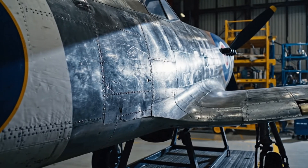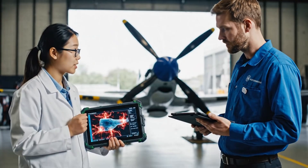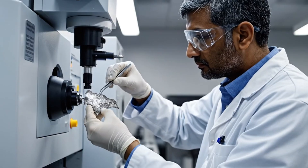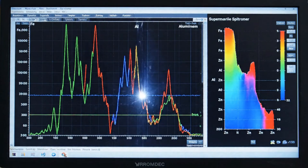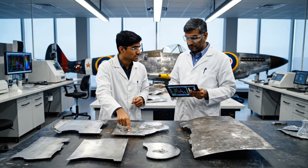The stress fractures here on the wing root are worse than anticipated. Yes, the fatigue analysis confirms it. We need to reinforce this section immediately. The spectrometry shows the aluminum alloy is reacting well to the new passivator — look at the difference compared to the untreated section.